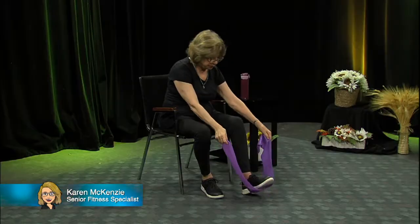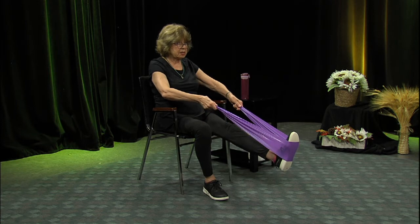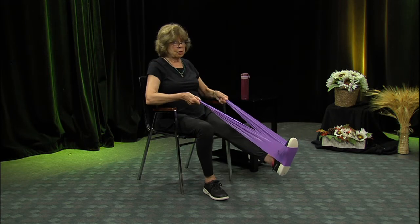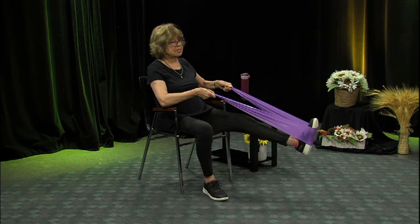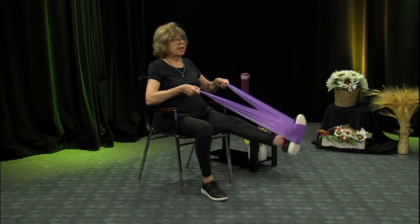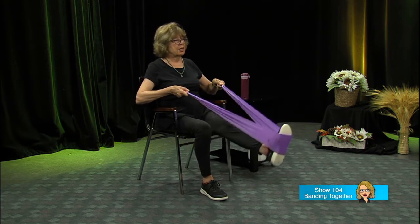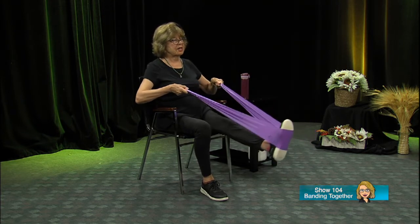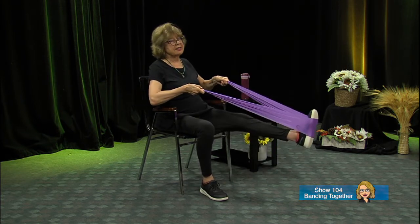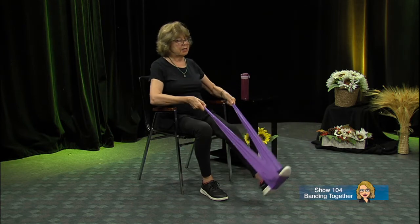We're almost finished — and this one you're going to like, it's relaxing. Under one foot, no wrapping this time — leg out straight, flex that toe back a little. You might have to lift the band a little bit and pull back. Don't rest your arms on the chair arms this time. Out to the side: one, two — doesn't that feel good — three, four, five, six, seven, eight, nine, ten. Just relax for a minute.